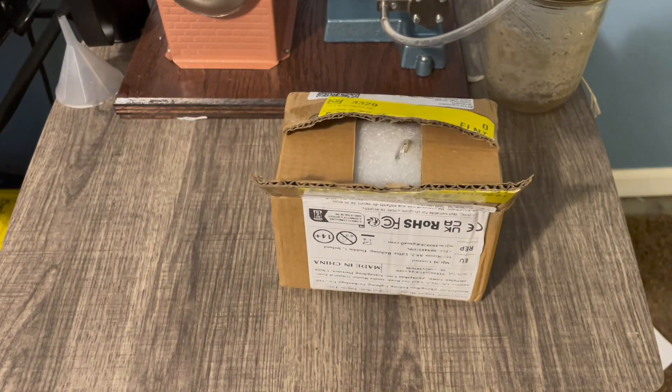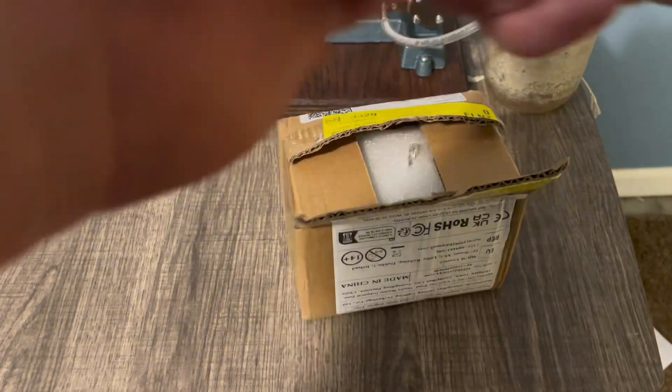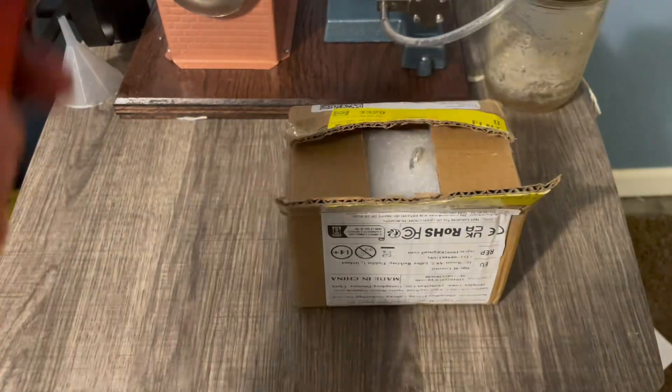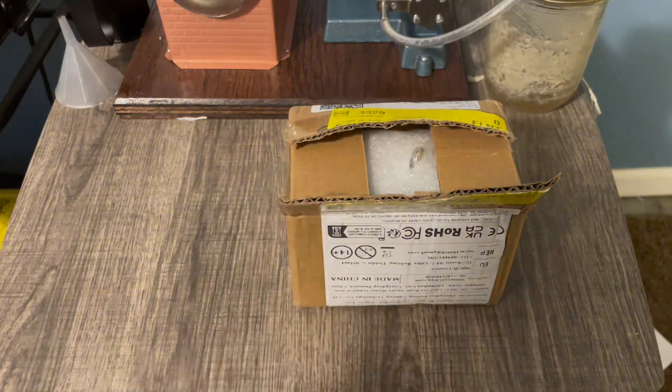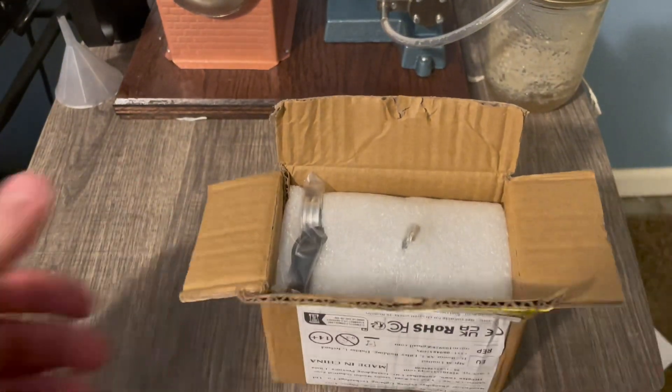I turned the box around so you couldn't see where I live — I don't want you knowing where Chris and I live. We're just going to open this up and take a close look at it.